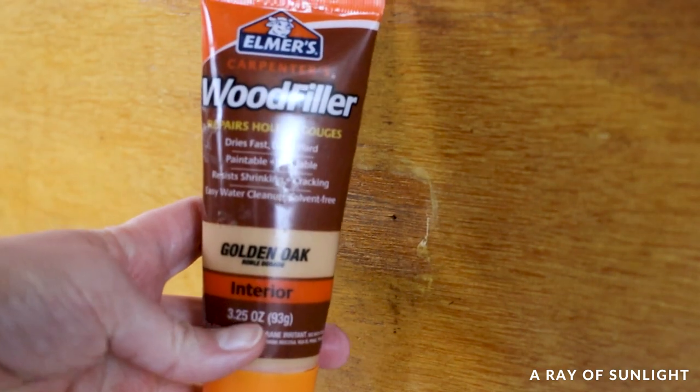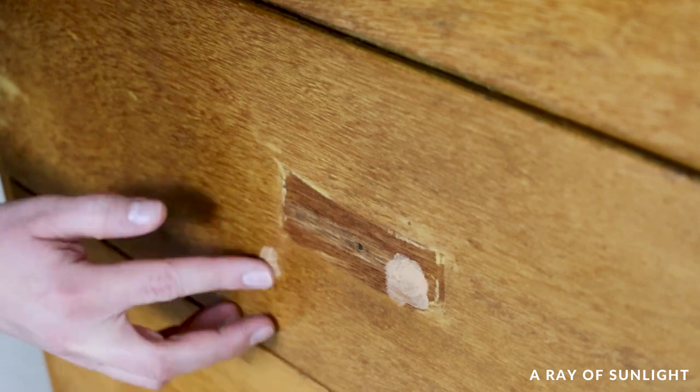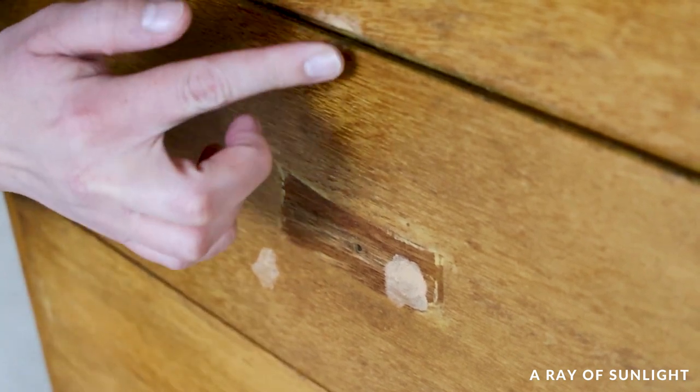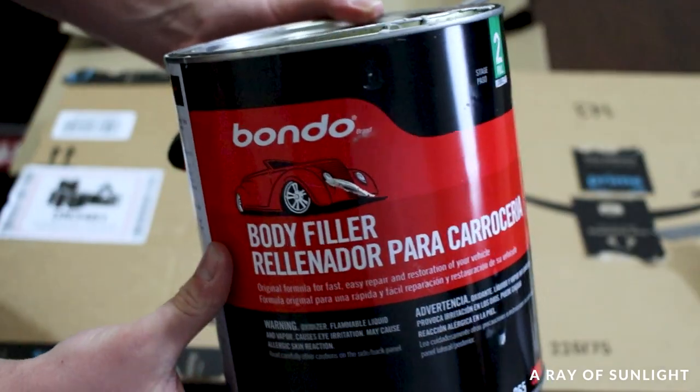I took a second to fill little imperfections with wood filler. This step was a waste, honestly, because my husband took the dresser out to the garage and filled all of the major damage with Bondo after that.